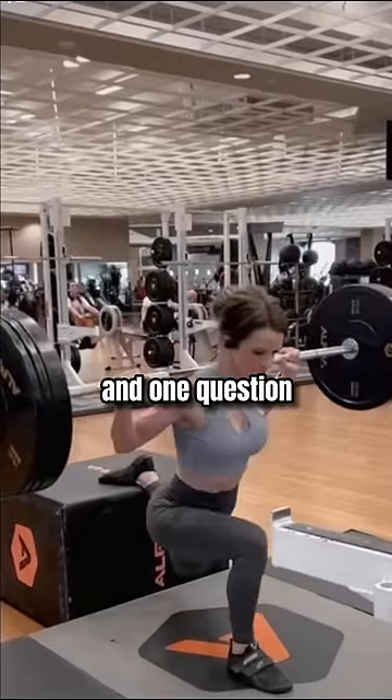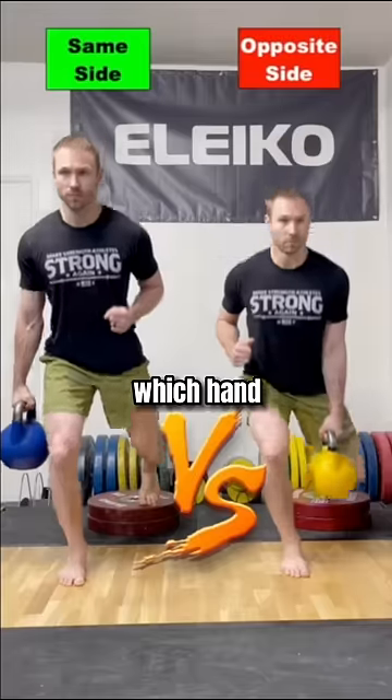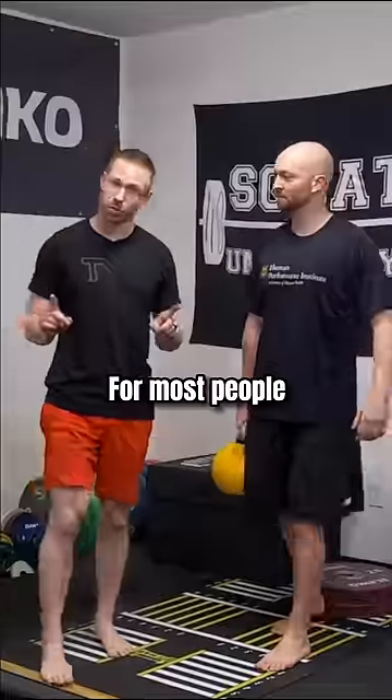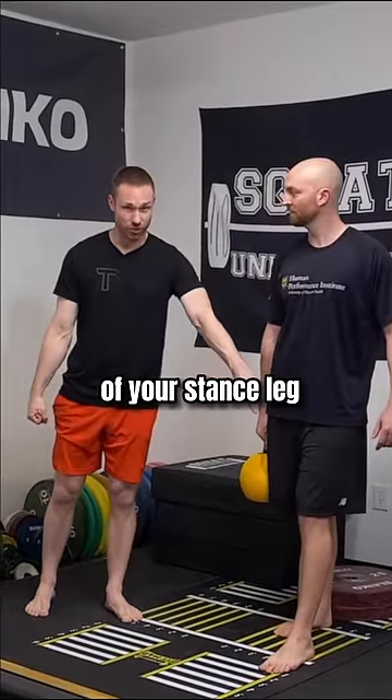I love Bulgarian split squats and one question many have is, if you're doing them with a single dumbbell or kettlebell, which hand do you hold it in? For most people, I have you start with the weight held in the opposite hand of your stance leg.